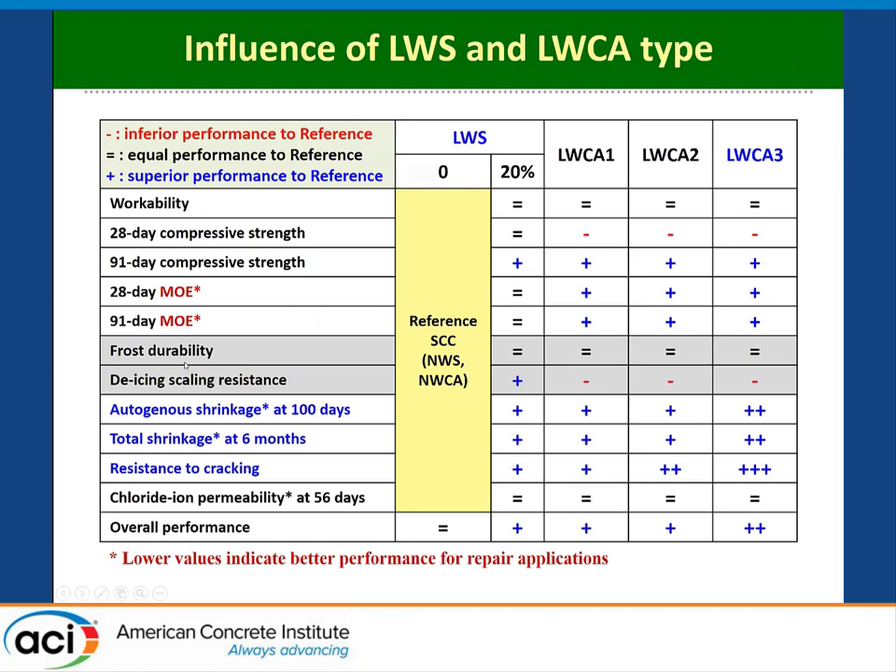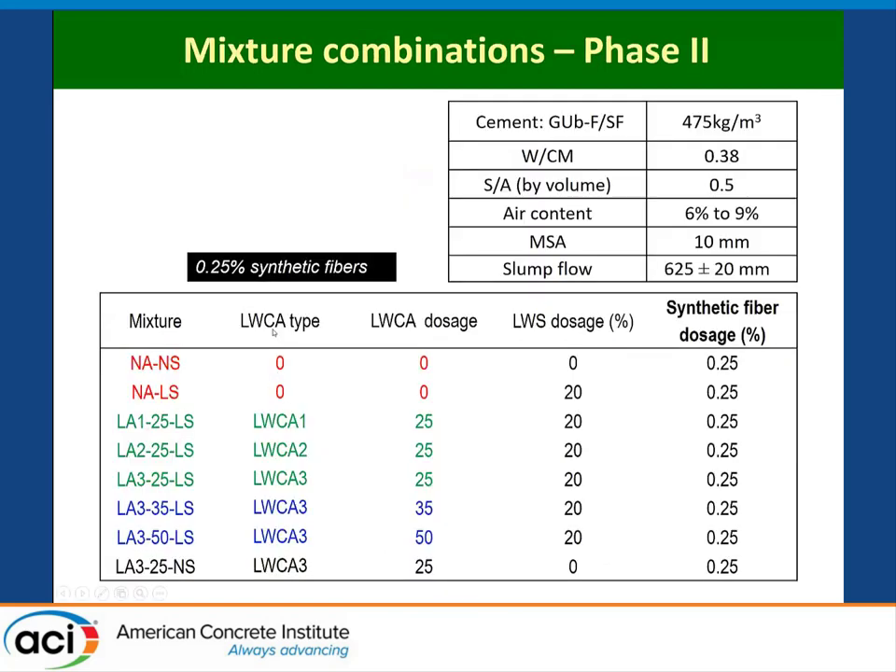Comparing the effect of 20% lightweight sand or 25% coarse aggregate to the reference SCC without any lightweight materials — in terms of workability, compressive strength, elastic modulus, etc. — a positive result means superior performance versus the reference. Overall, lightweight sand, lightweight coarse aggregate, or the coupled effect of both were all beneficial. However, all of this work was done initially without any fibers. We are interested in fibers to extend service life, so the remaining work presented today is made with synthetic fibers at 0.25%.